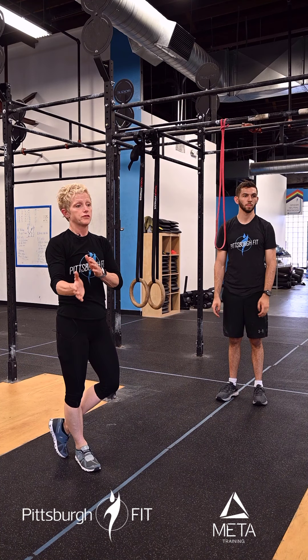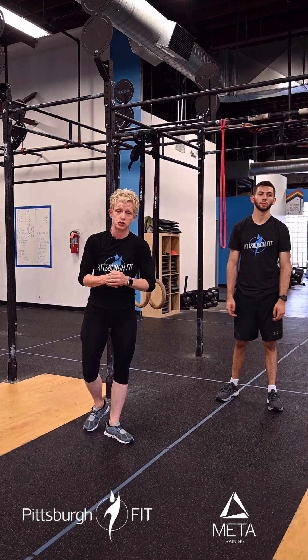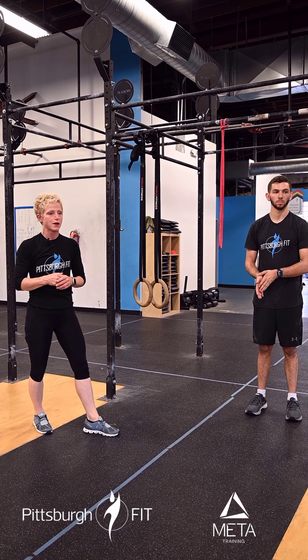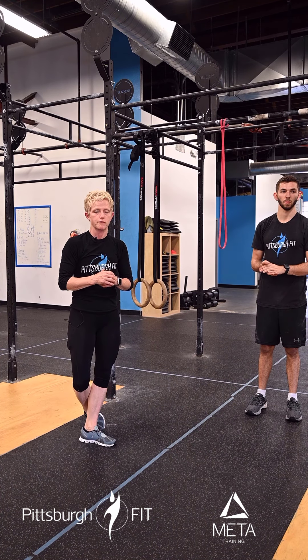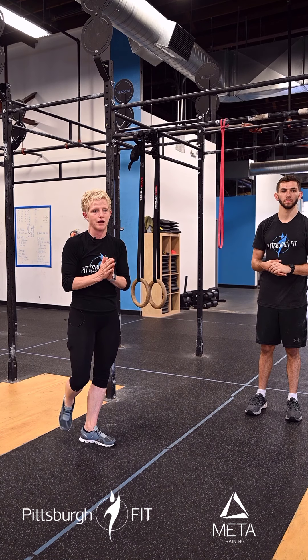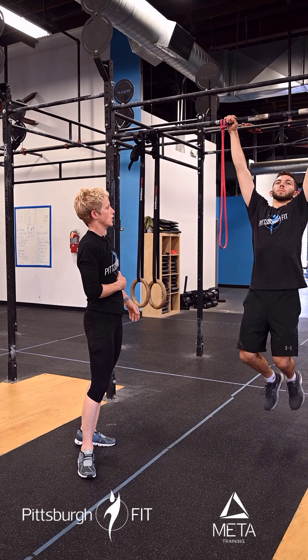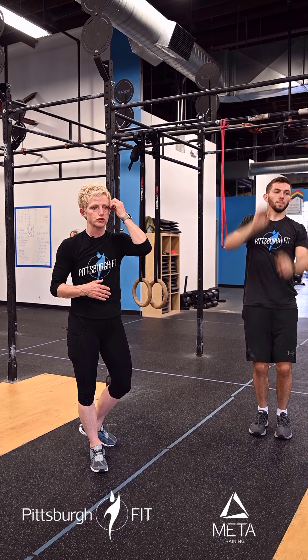Then we're going to go right into 10 to 15 straight arm banded pull-downs. What we're doing here is really engaging his lats — notice that his arms do not bend. We're going to go through three rounds of that. There is an option for the banded pull-ups to do three to five strict pull-ups as well, and your coach on the floor will walk you through that if that's right for you.